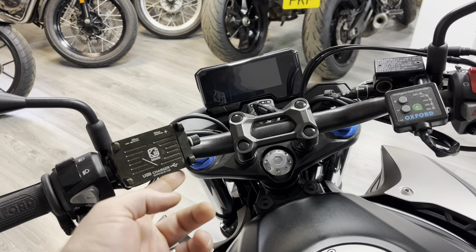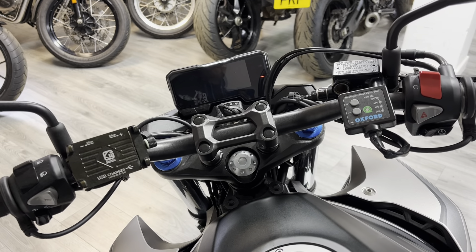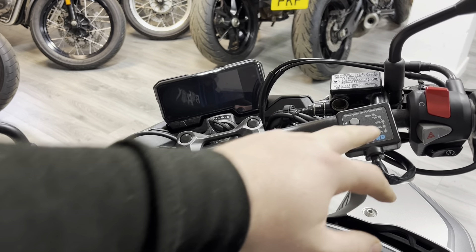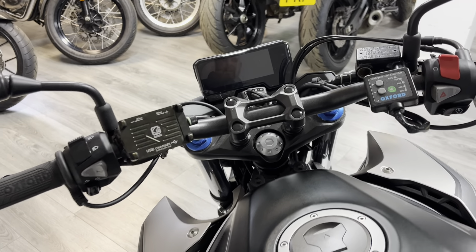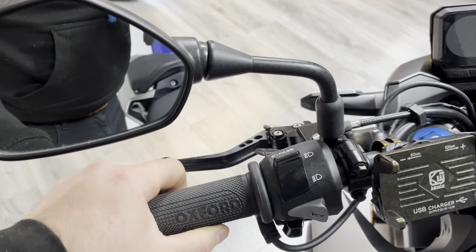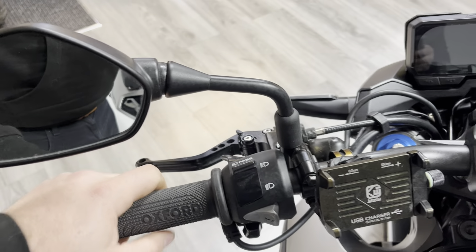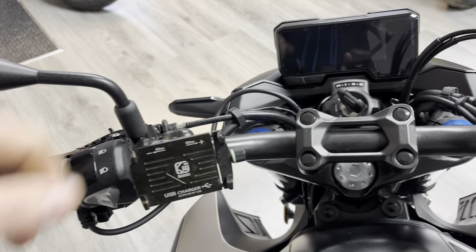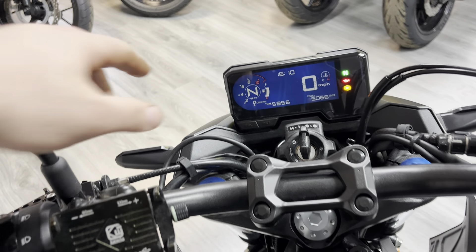Up top there's an aftermarket USB charger — I'm not sure if it's restricted to a specific phone, but it does have a USB plug-in point. On the right-hand side, the previous owner has fitted Oxford heated grips, which are staged and have a smart ECU that activates with the ignition — our go-to brand of choice. There are also aftermarket levers fitted — slightly shorter than standard and fully adjustable — though we do have the original levers as well.